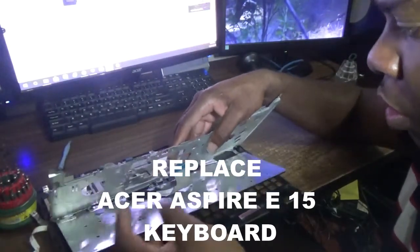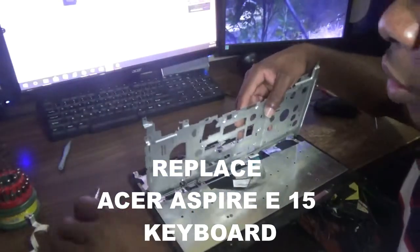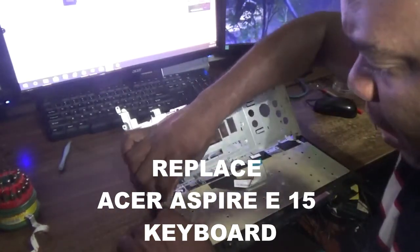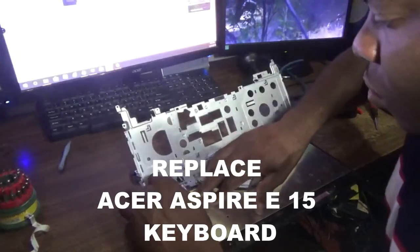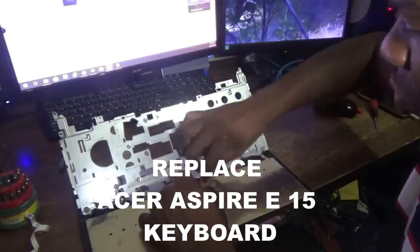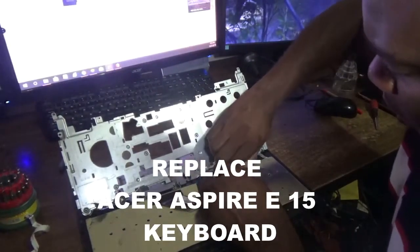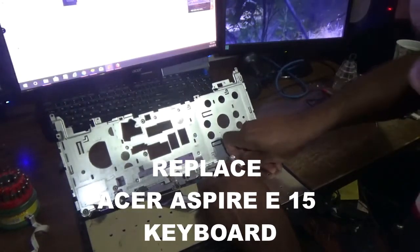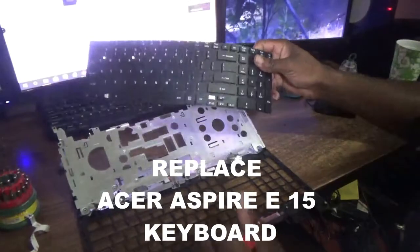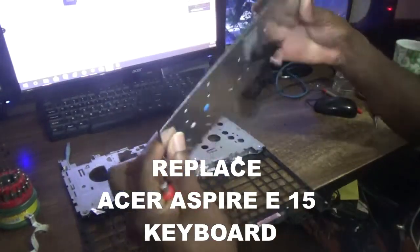Now we try to get the keyboard out — it really is a long and tedious process. Alright, so here we go — I'm going to get the new keyboard in now.